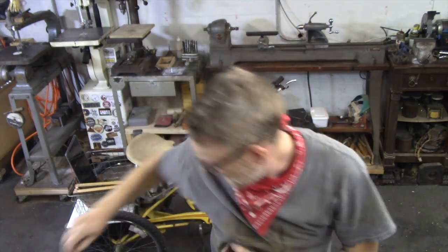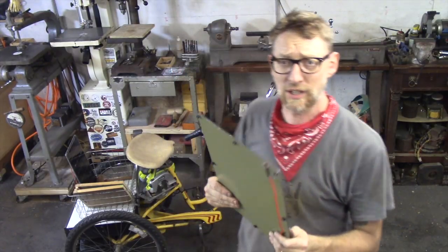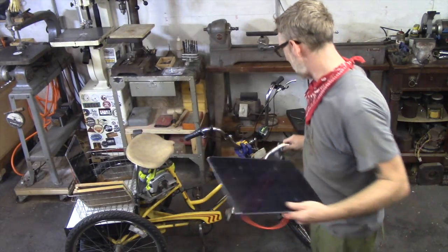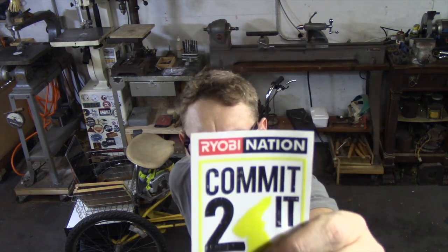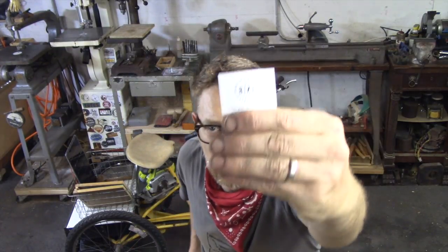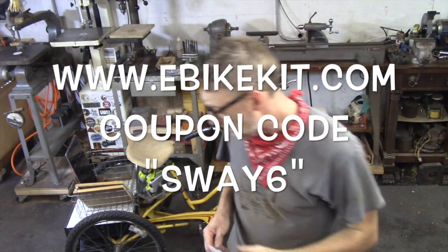I want to thank Volteac for jumping onto the uptricycle and helping me out by supplying a couple of solar panels. I just got them in and haven't had a chance to make them function yet, but these are going to go onto the trike. I'm thinking about rigging up some kind of mount with handlebars so I can pivot them into the sun and charge my tools, which are sponsored by Ryobi, and the bike itself, which is sponsored by ebikekit.com. They gave me a coupon code — it's SWAY6 — you can type in SWAY6 and save 6%.